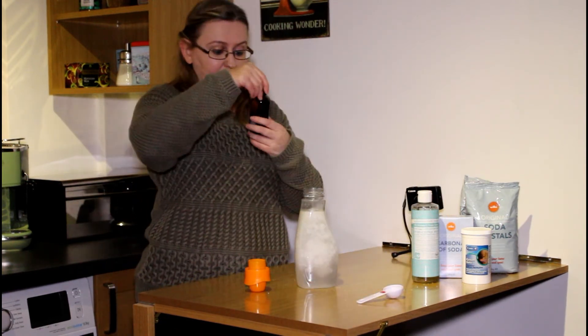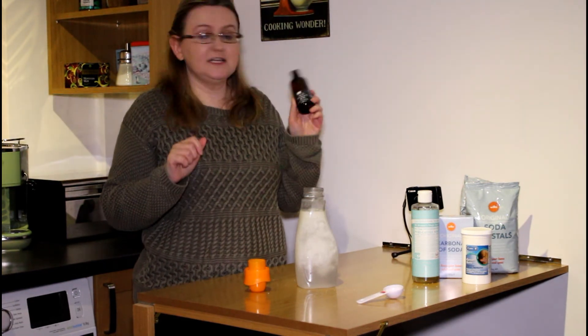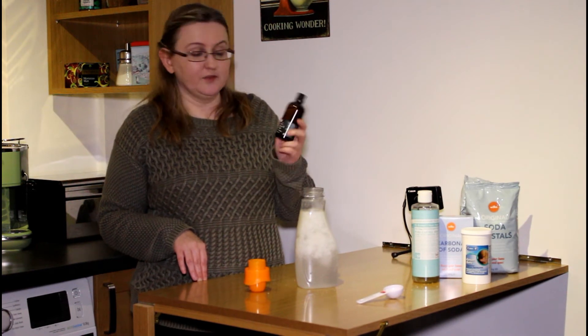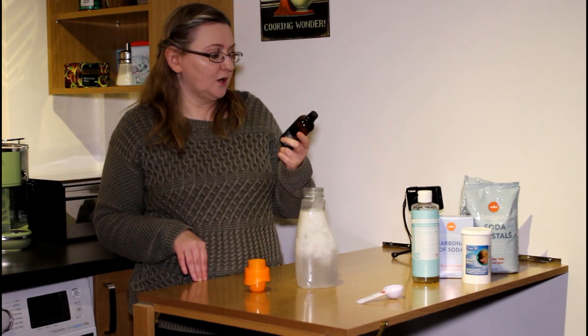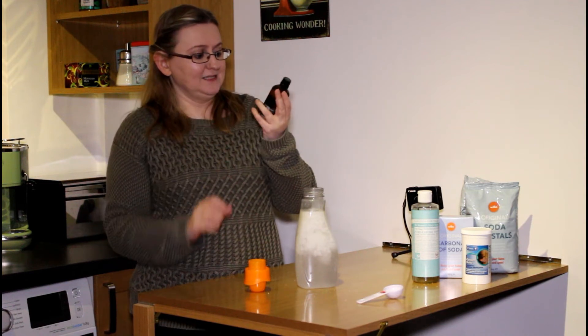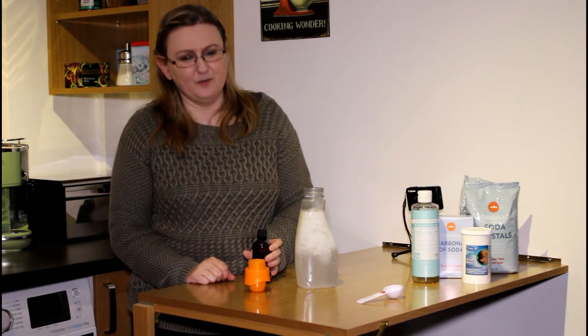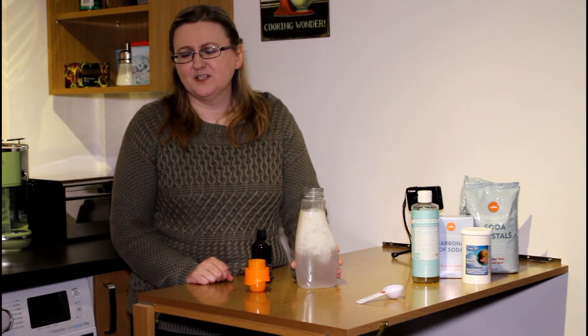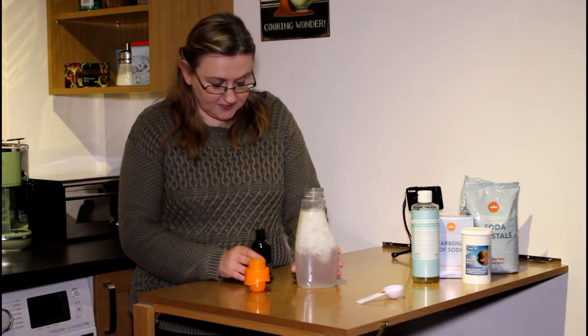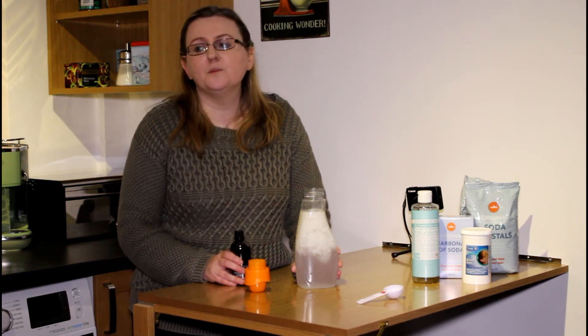Now I'm going to add some essential oil — sweet orange essential oil. I got this online as I couldn't find it in the shops, so I've got a rather big bottle. It smells amazing and it goes really well with the laundry liquid. Some scents just don't cover it well or just don't smell right, but this really just smells like something you buy at the supermarket.